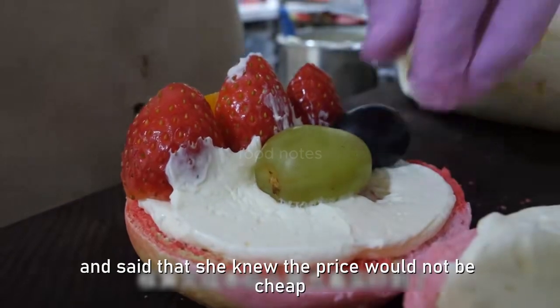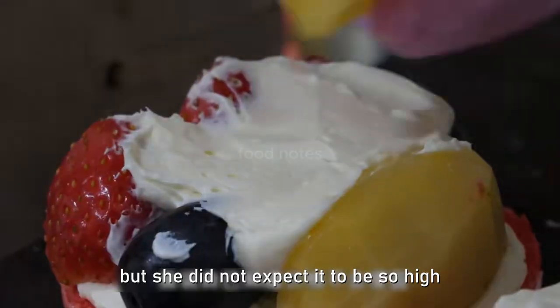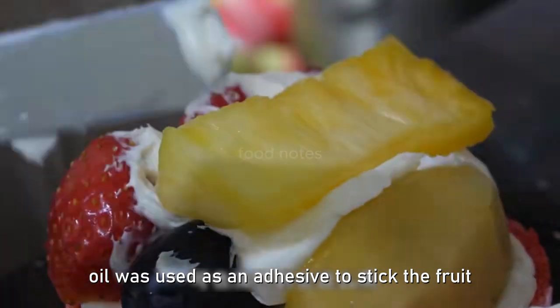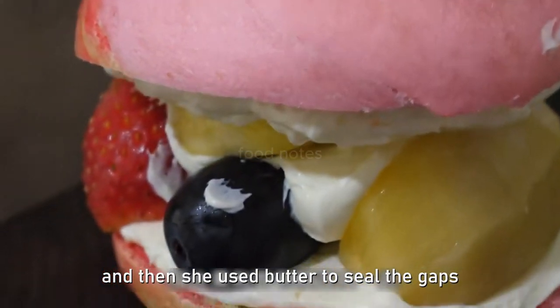Na was really shocked — she knew the price would not be cheap, but did not expect it to be so high. Oil was used as an adhesive to stick the fruit and bread together, and then butter was used to seal the gaps.